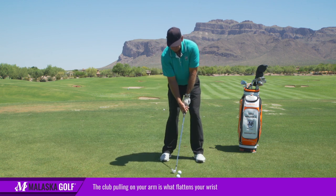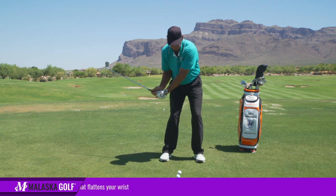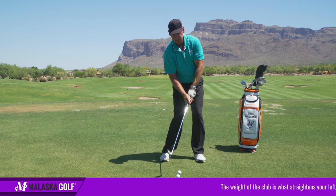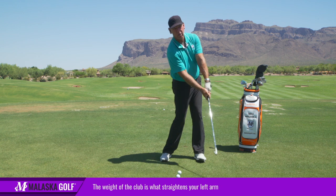So when I do the L to L, when I start down, I'm not trying to accelerate the club head with my right. I'm letting the weight of the club swing, and the weight of the club straightens my arm.